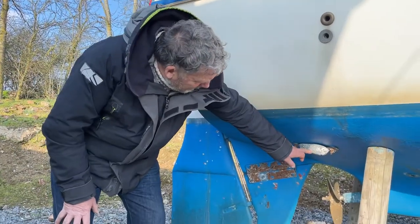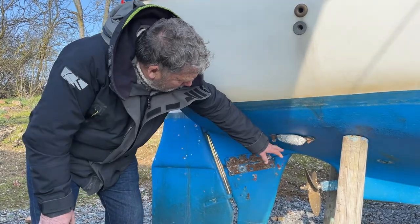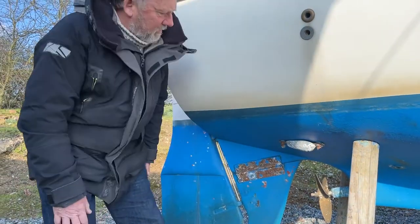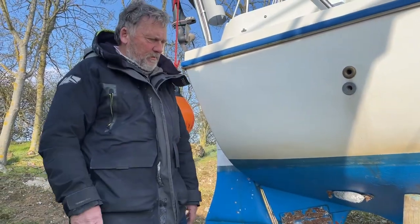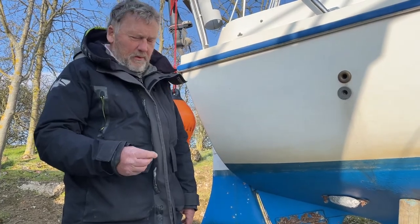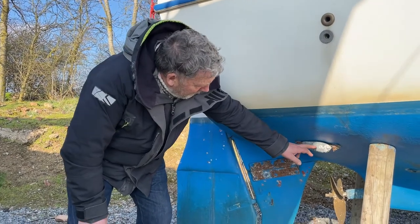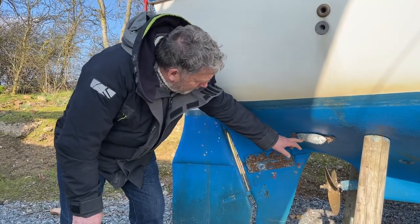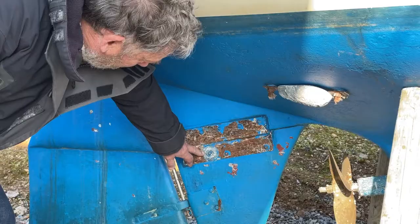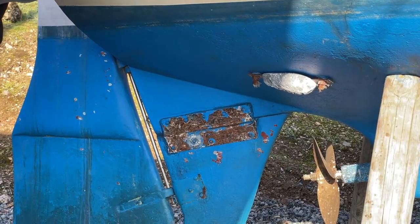This anode is all pitted, which means it's been working and protecting all the bronze parts on the boat. The through-hull fitting is still bronze — if the zinc had been eaten away it would have gone a pinky color. We replace them all as a matter of course. We've replaced this one because it was starting to get pitted, and we've definitely replaced this one on the skeg because it's pretty much disappeared.